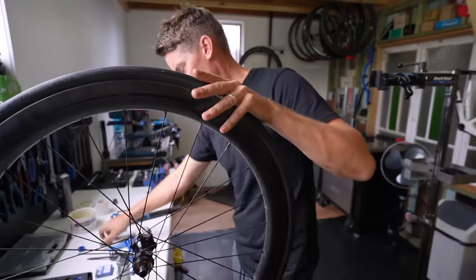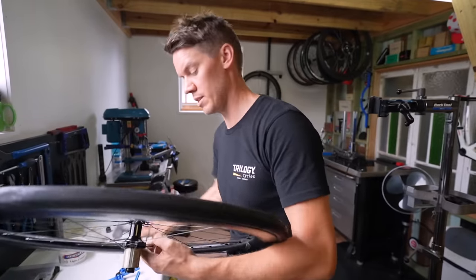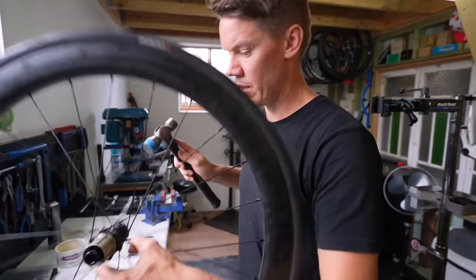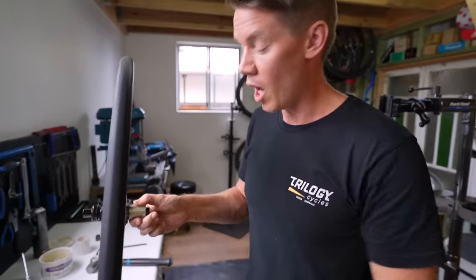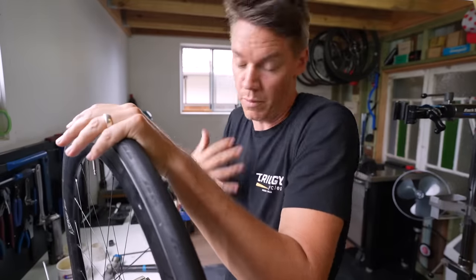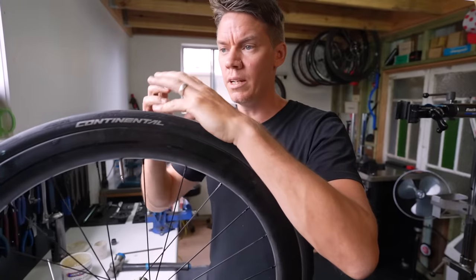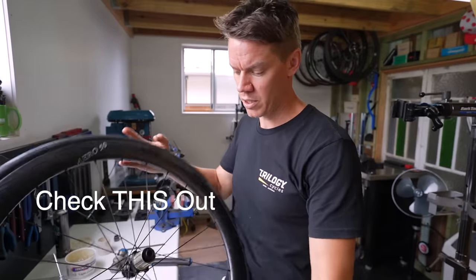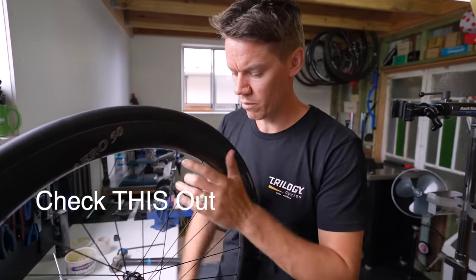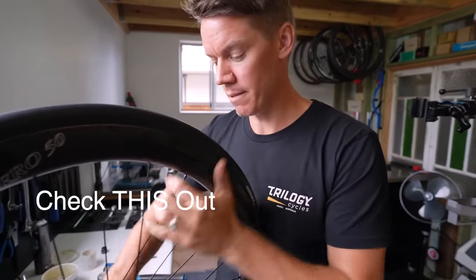The pre-greased end cap goes on, and Aaron gives it a gentle tap to settle the bearings. It sounds noticeably better than before. He recommends letting the bearings settle and bed in before collecting data — let the grease migrate. Finally, torque the settings correctly and you're done.